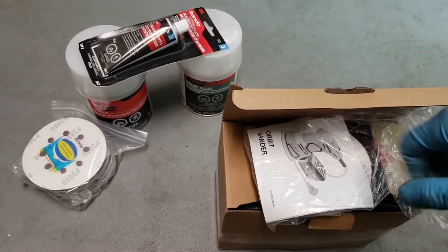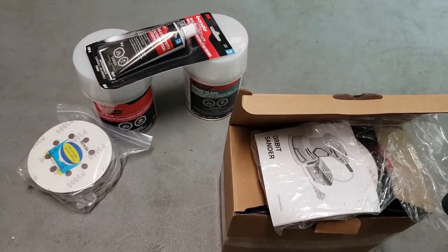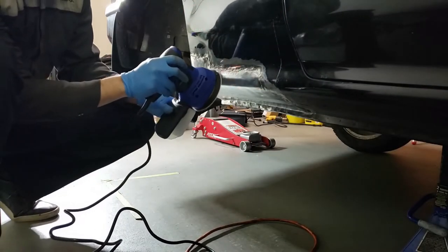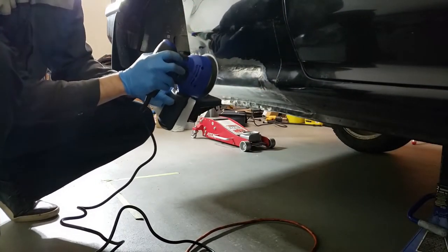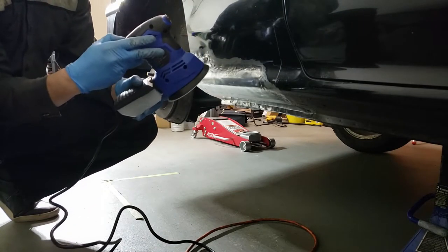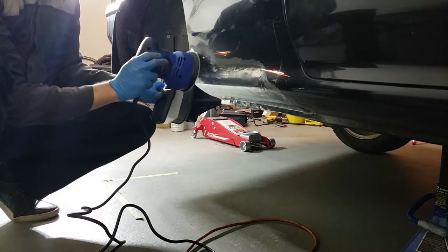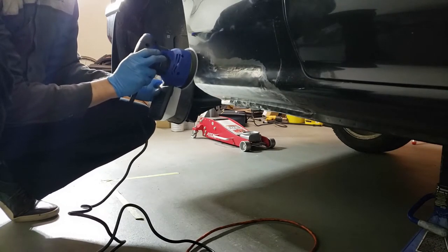I'm just going to get right to it and start setting this up so we can start sanding. I'm going to start off by removing some of the paint around the areas I'm going to body fill, and also sand down the bare metal with 80 grit so the body filler will have something to bite onto.